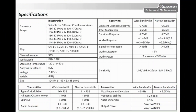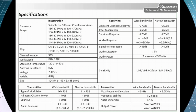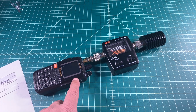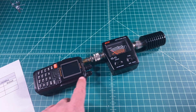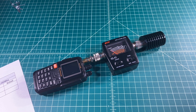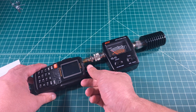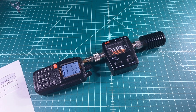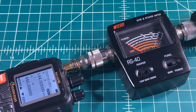Here's a spec sheet for the radio. You can see in the lower right-hand corner the output power of 5 and 1 watts for VHF and 4 and 1 watts for UHF. For this test, the radio is connected to two adapters going into the Nisei RS40 power and SWR meter, set to power, with an MFJ dummy load at the end. We're powering up and the radio is showing 8 volts, meaning the battery is fully charged.